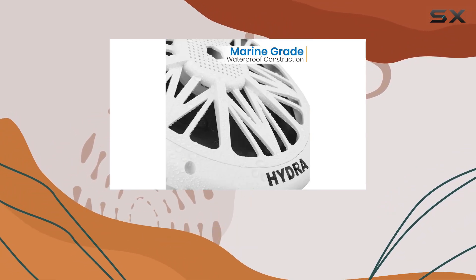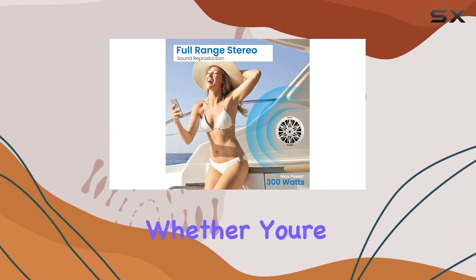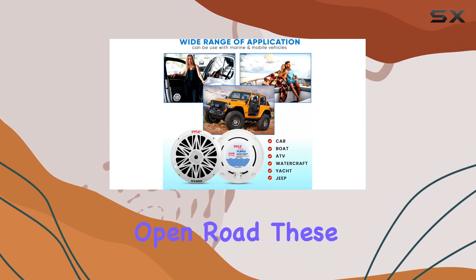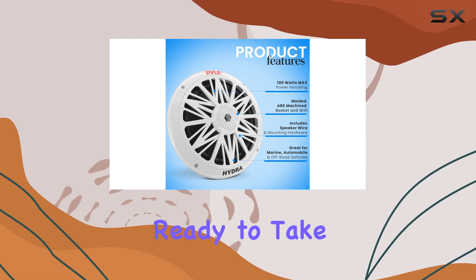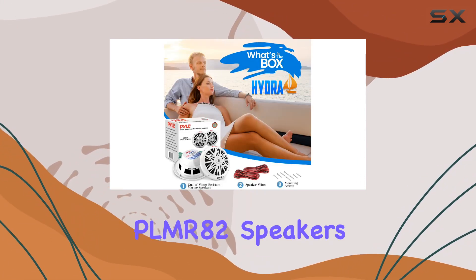Overall, the Pyle PLMR82 dual marine speakers are a fantastic choice for anyone in need of reliable, high quality outdoor audio. Whether you're hosting a boat party or simply enjoying some tunes on the open road, these speakers deliver exceptional performance and durability. So if you're ready to take your outdoor adventures to the next level, look no further than the Pyle PLMR82 speakers.